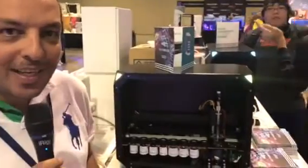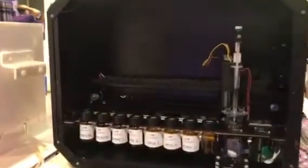Hello, my name is Rabia Khraim. I'm from Lebanon and here's the Reef Bot from Reef Kinetics. As you can see now, it's doing a test.